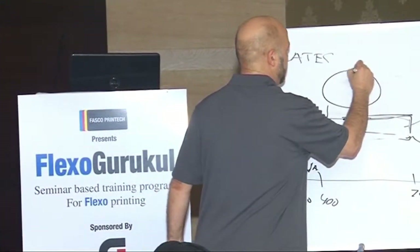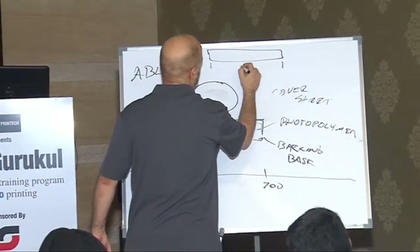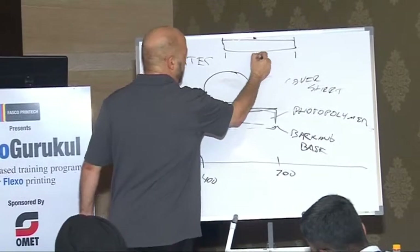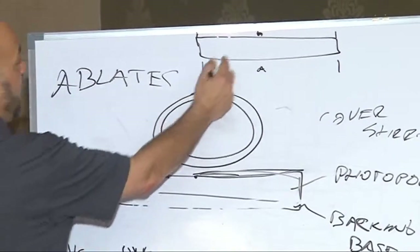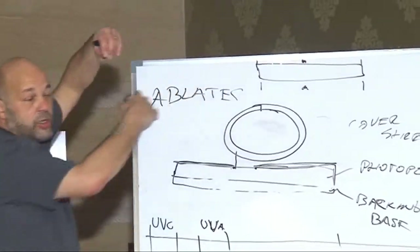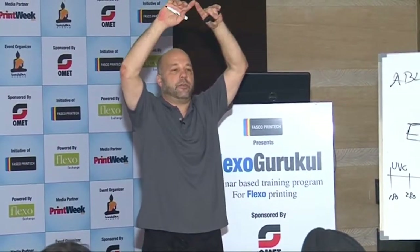Distortion happens when you wrap a flexo plate around a cylinder — you've started flat. You have a distance here, let's call that A. You have a distance here, let's call that B — it's the same. But if you put this surface against the cylinder and wrap it around, B would have to be longer. What happens is the plate, as you wrap it around that cylinder, actually fans out to accommodate that outer diameter. Underneath the plate, the mylar polymer backing does not distort.